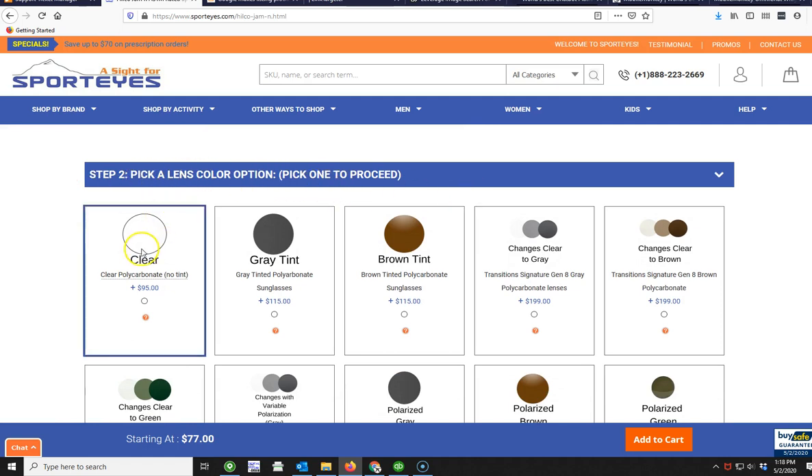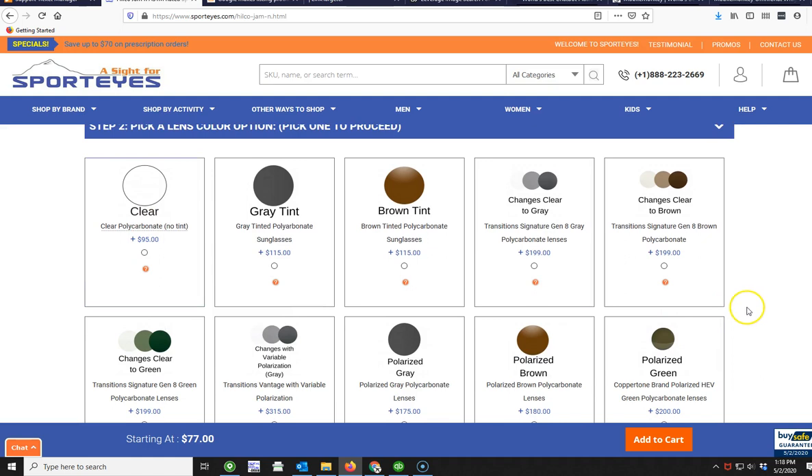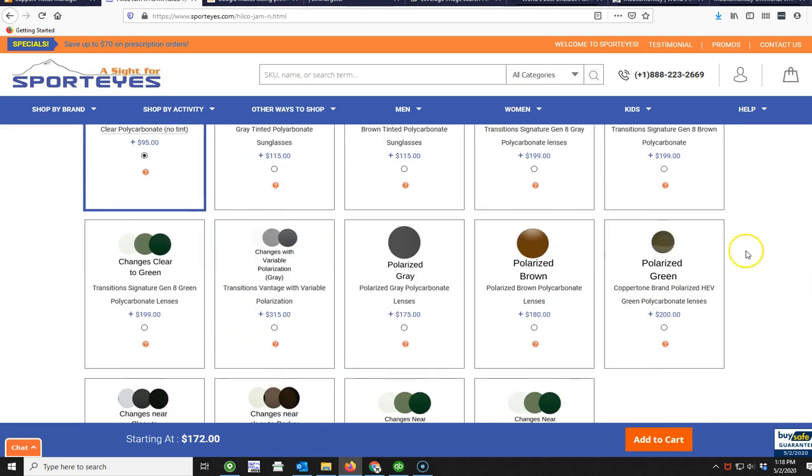Then you have your lens color options. These are the most popular options we've listed here — if you want a lens color you don't see, you're not limited to these. For sports goggles, most people go with clear, so we'll pick clear.